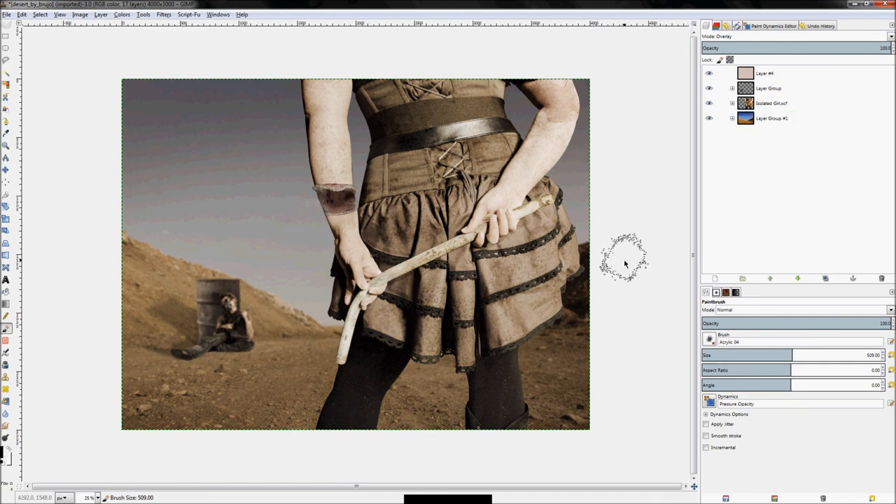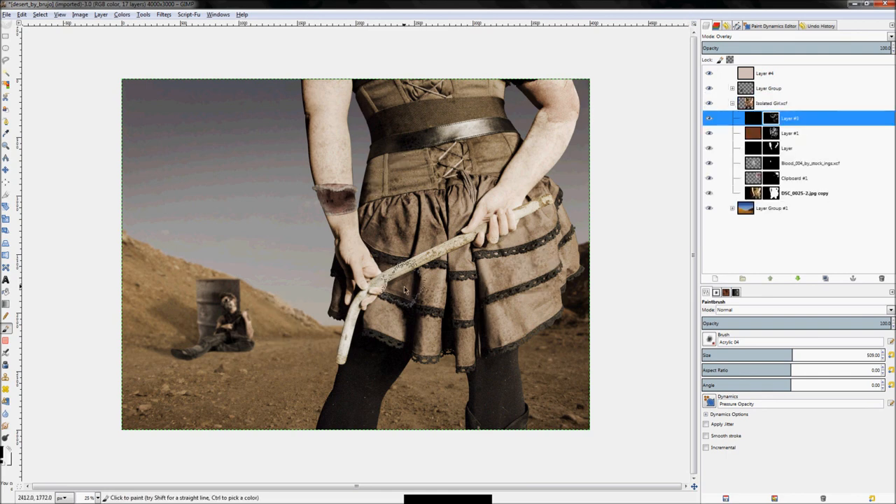That looks all right. From here you're just going to continue fine tuning everything until you're really happy with what you get.